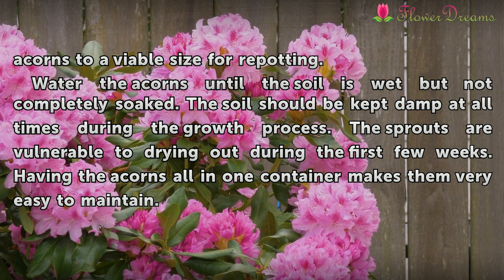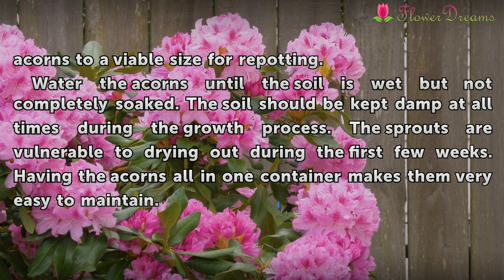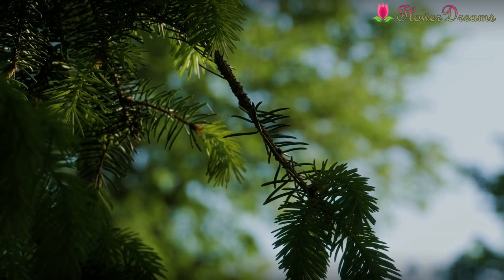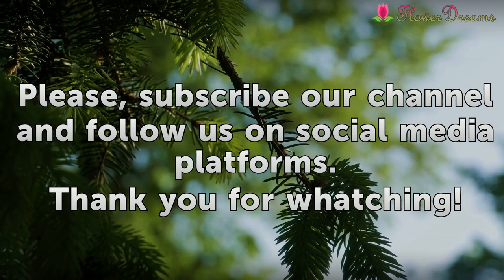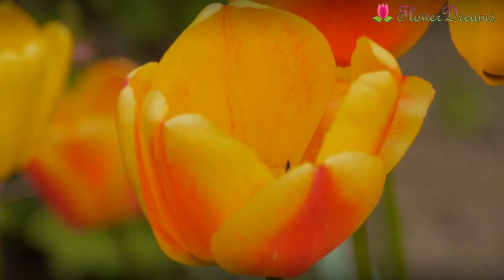Water the acorns until the soil is wet but not completely soaked. The soil should be kept damp at all times during the growth process. The sprouts are vulnerable to drying out during the first few weeks. Having the acorns all in one container makes them very easy to maintain.